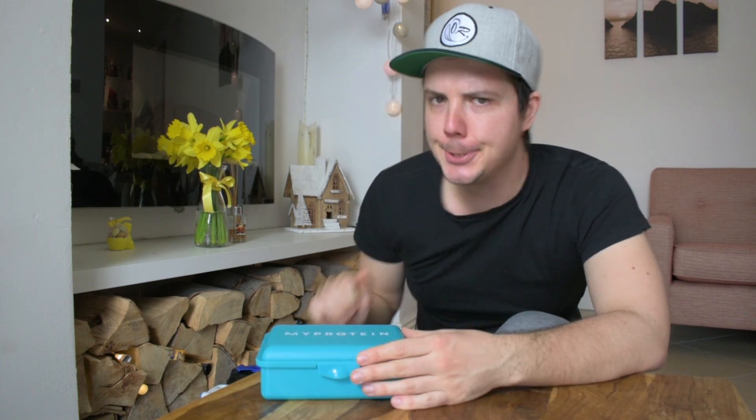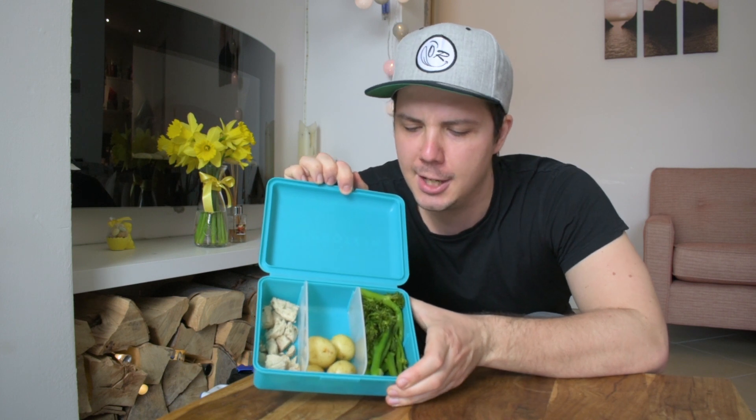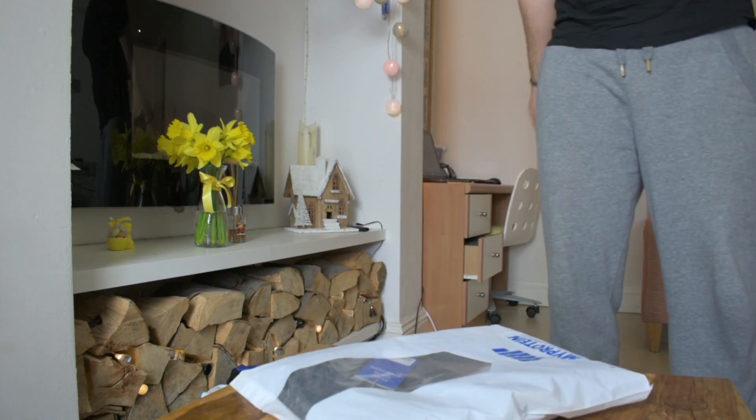Food box! Everybody's talking about diet — diet, diet, diet! Eat! I need pizza! I like pizza! I like hamburger! Chicken! 50 shades of chicken! Anyway, I spent my whole day yesterday to make some food. My favorite — broccoli! This food box is awesome.